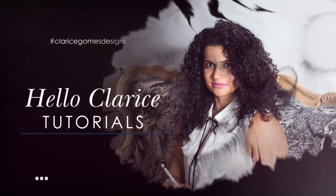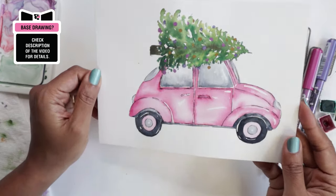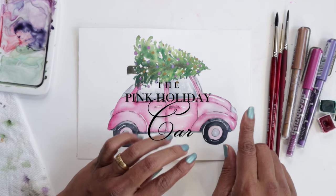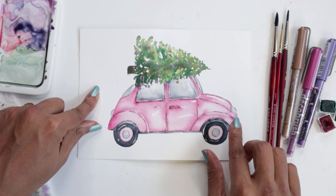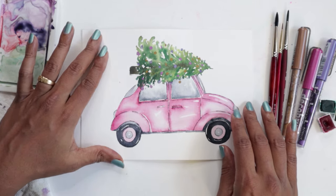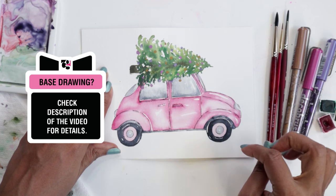Hi guys, it's Klairs and welcome to the second video for the pink holiday series. In this video we are going to be painting this cute little pink bug. If you signed up for the emails you would have gotten the base drawing for this, so if you're ready to go make sure you have that sketched out. If you do want the base drawing, please make sure you are signed up for emails — I've listed that in the link below.